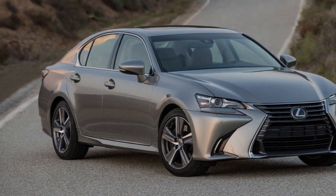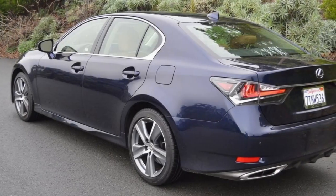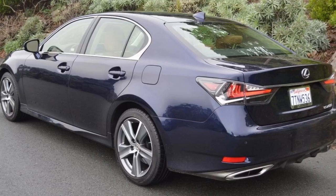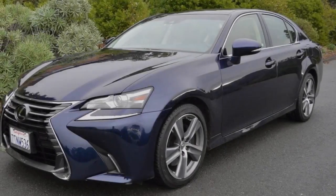The 200T features an unexpectedly strong turbo motor abetted by great all-independent suspension tuning and exceptional tires. Note that for 2018, Lexus is changing the designation of this sedan from GS 200T to GS 300 RWD.